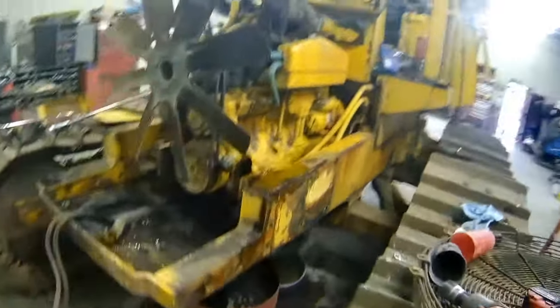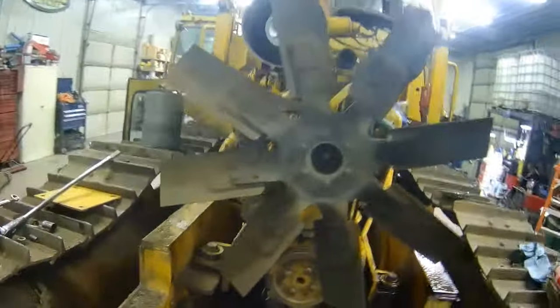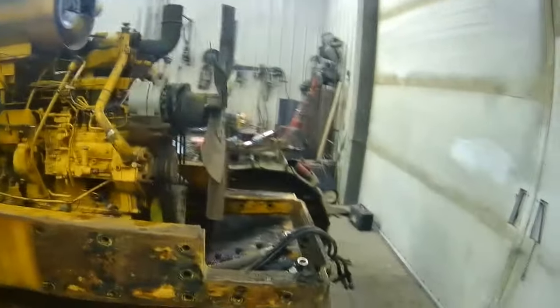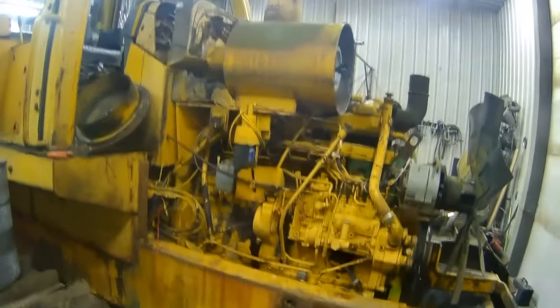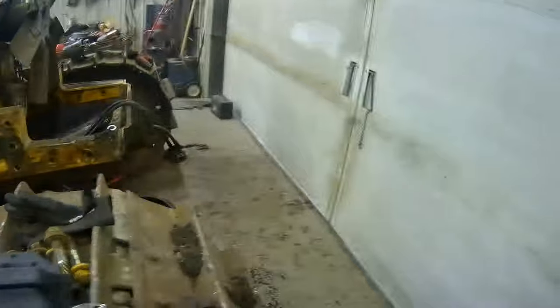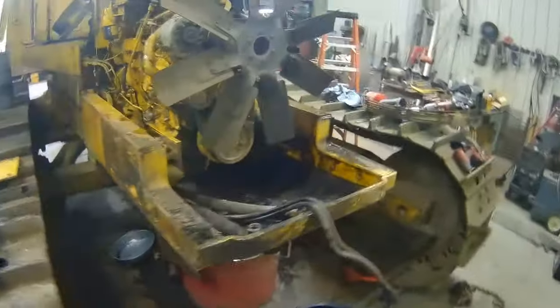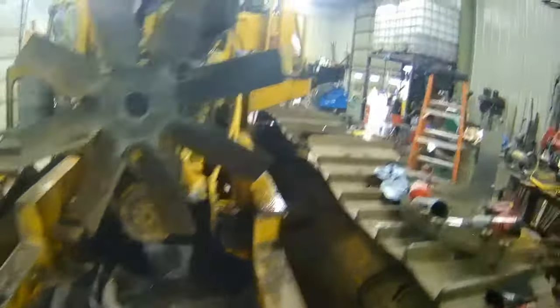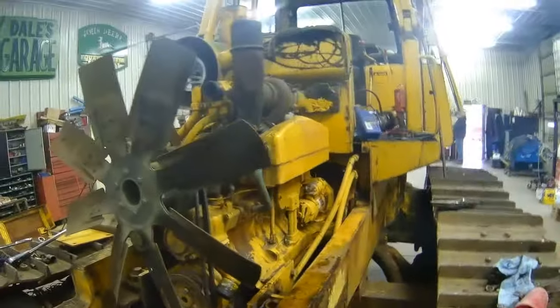Well, there it is — all ready to pull the engine out tomorrow. Got the hard nose all off and out of the way. Tomorrow morning we're going to start pulling the engine out. Should be about another hour and we'll have it out. Everything's going so easy so far — I'm excited to get a different engine in this and go play with it.